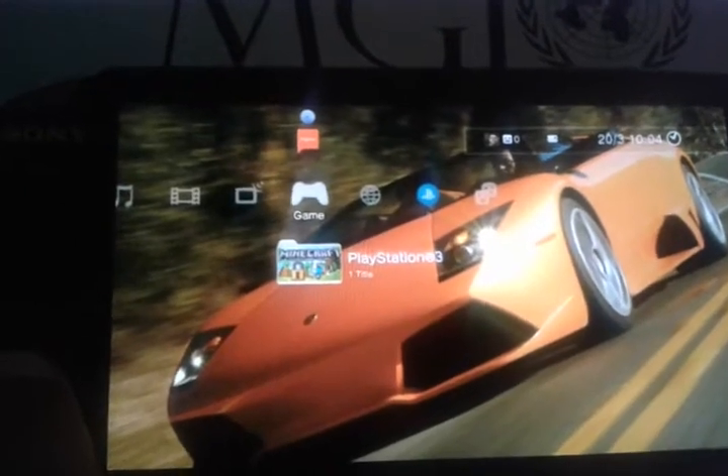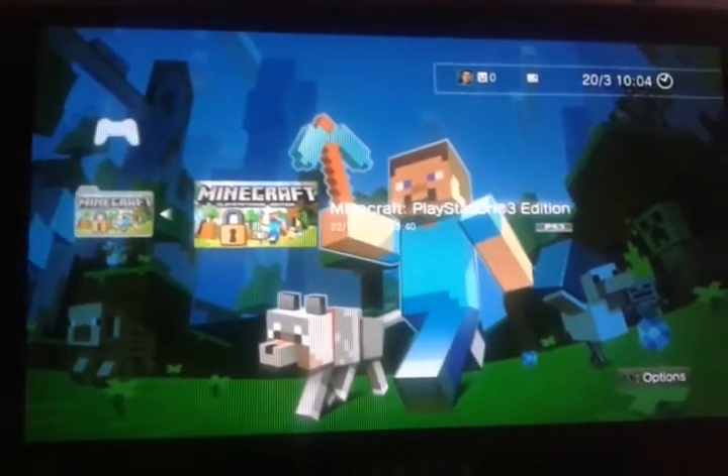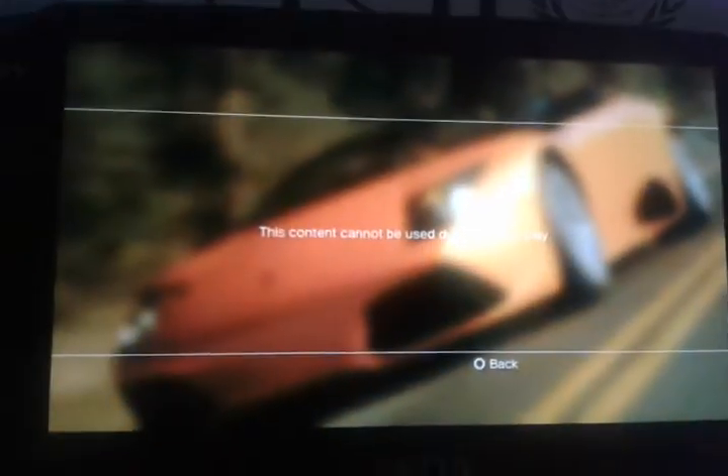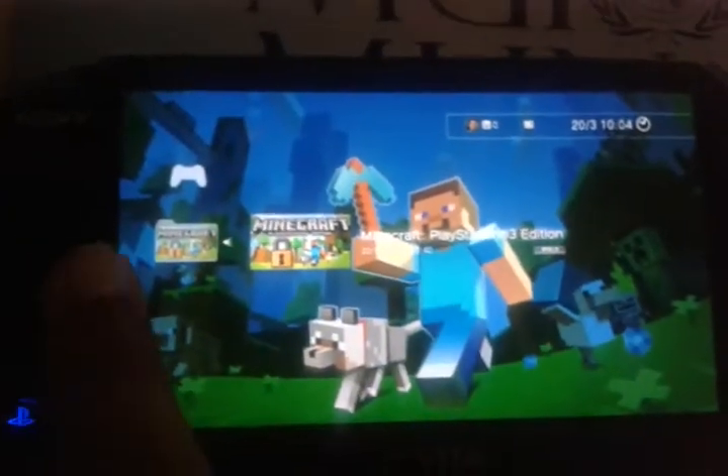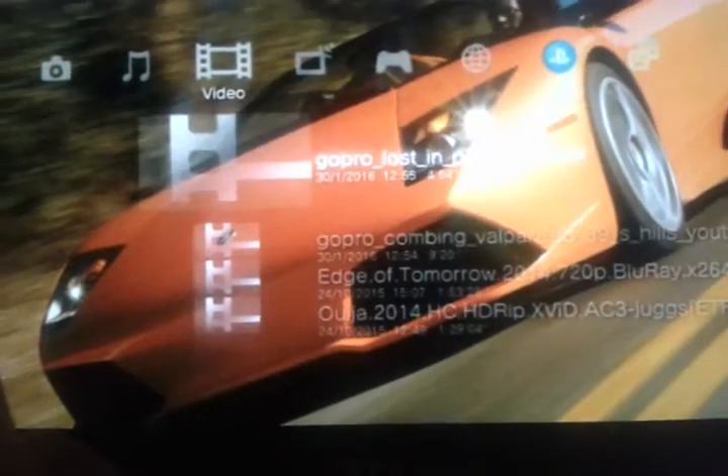Even Minecraft doesn't actually work — it says 'this content cannot be used.' I don't know how many people say it's an empty promise, but I confirm that. However, if you've got movies on your PlayStation 3, you can watch them directly. For example, I've got Edge of Tomorrow 720p Blu-ray, Ouija, and a couple of YouTube videos. Let's try to watch one and see how it does.